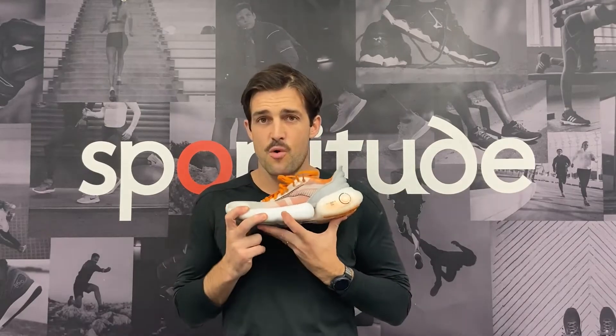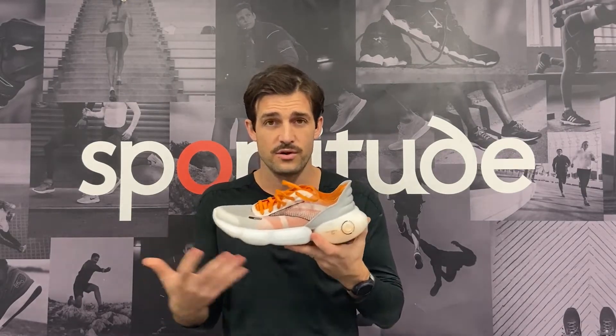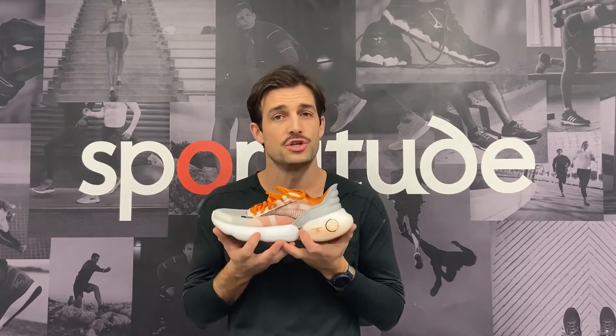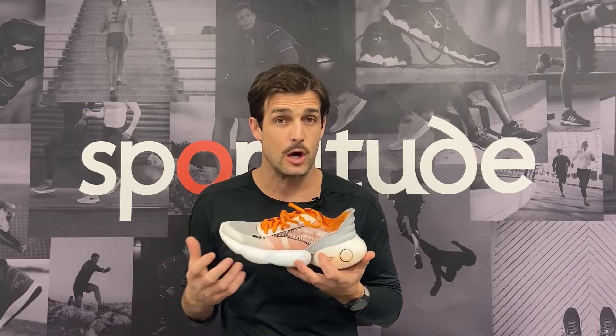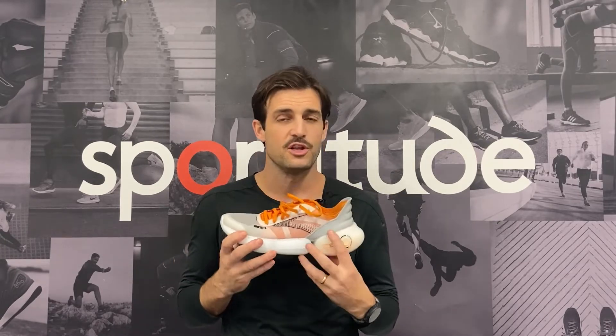Let's touch on the tech specs before I dial into the shoe itself. It is crazy light for what you see here — the men's size 9 comes in at 240 grams, which is pretty light for a max-cushioned shoe. The heel-to-toe drop is 6 millimeters, and Brooks would not release the official stack height, which I find very interesting. Based on the 6mm drop, my guess is it's probably around 32mm heel and 26mm forefoot.